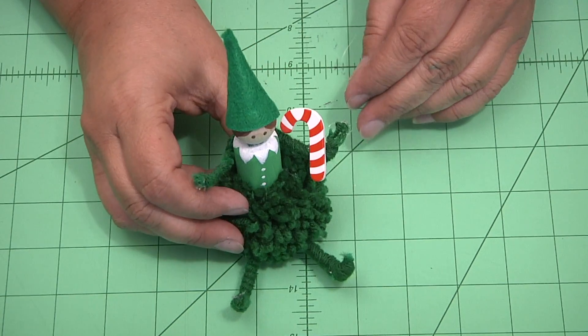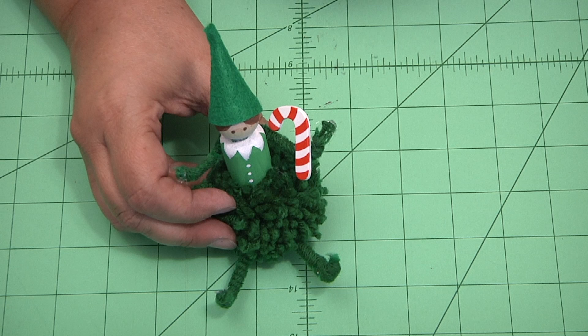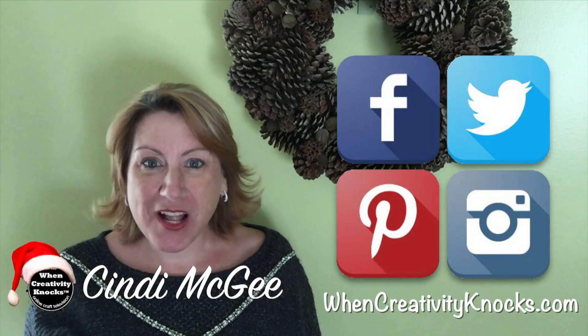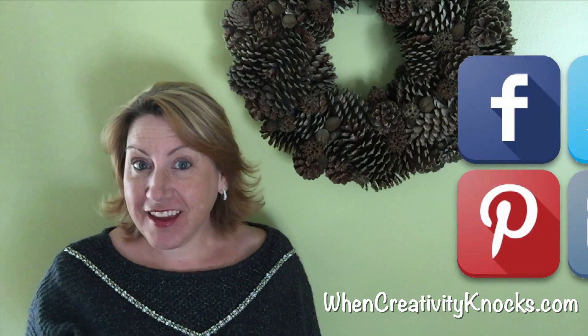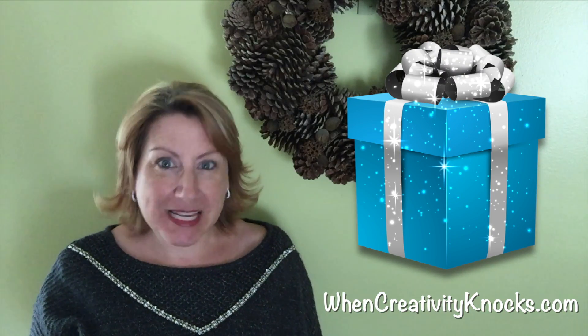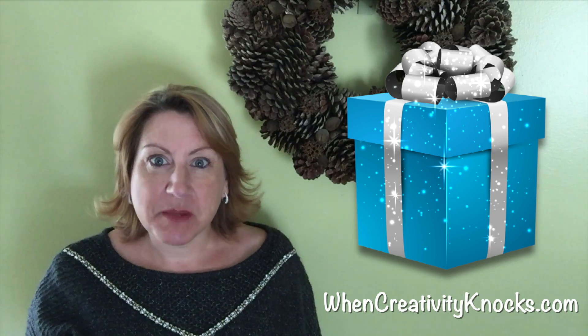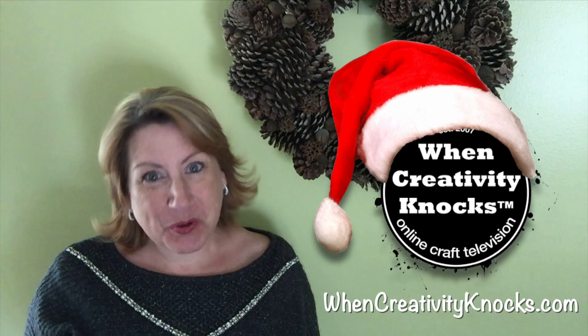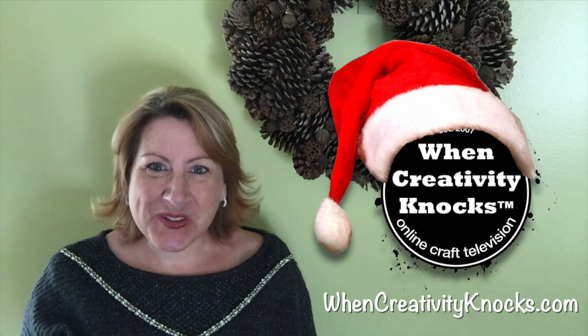He's so very cute. I hope you enjoyed our little pom-pom elf. We hope you're enjoying our holiday series. Please follow us on social media and sign up on our website — you'll be eligible to win one of our prize boxes full of products from some of our favorite sponsors. And as we always say, when creativity knocks, open the door. We'll see you next time.